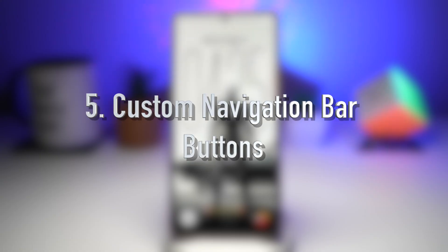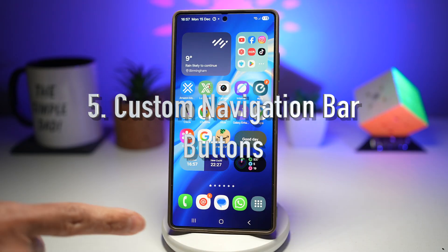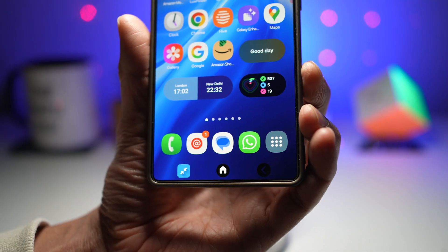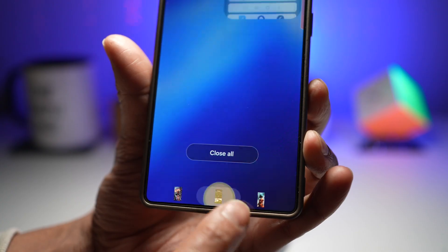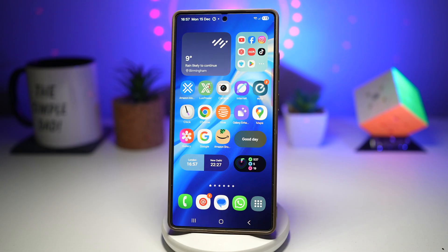Feature number five is where you can have custom navigation bar buttons. NavStar allows you to completely redesign your navigation bar — you can change your button styles, layout, icons, and even add extra buttons for faster access to features. This is perfect for users who want more control and efficiency while navigating their phone. Let me show you how to do this.